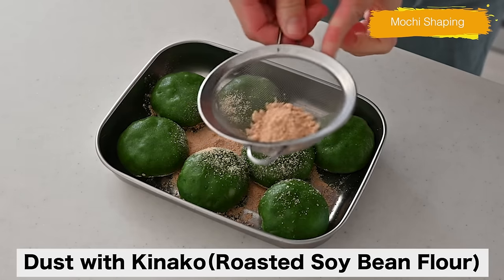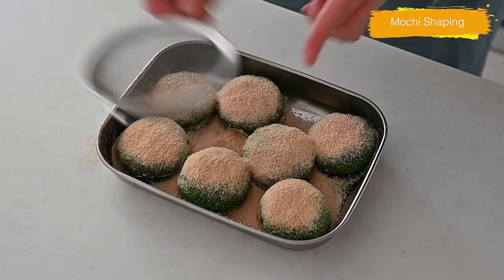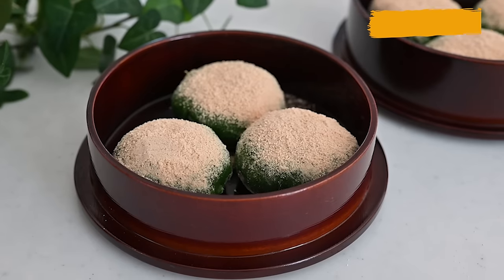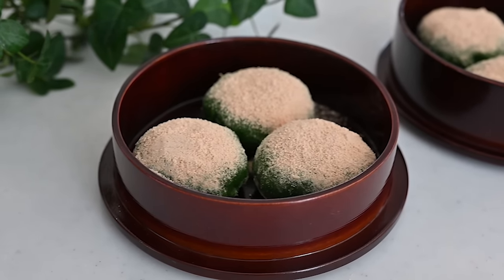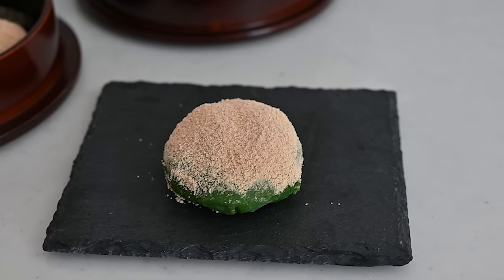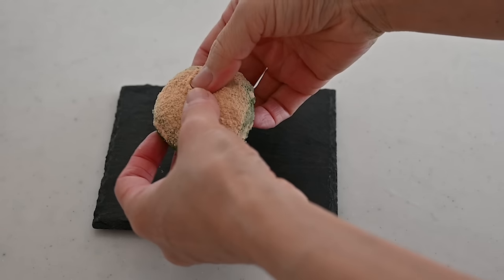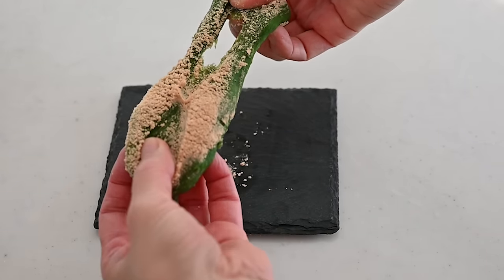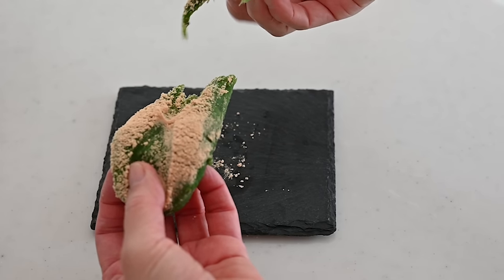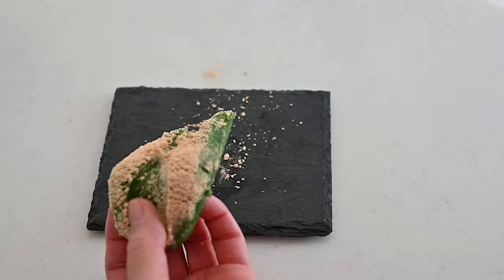Homemade yomogi mochi is done! Look at that stretchy mochi! This is seriously the best mochi I have ever made by myself. It literally melts in your mouth with the comforting earthy flavor of yomogi.